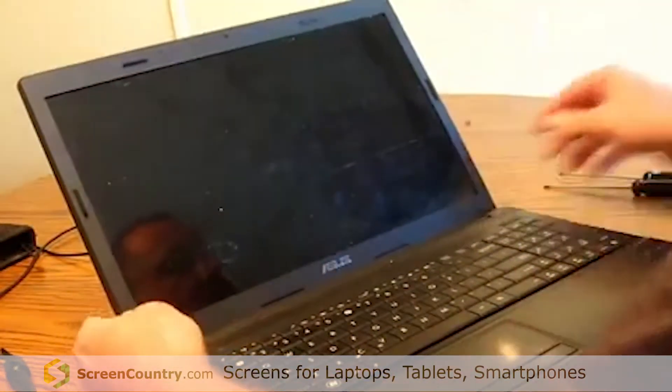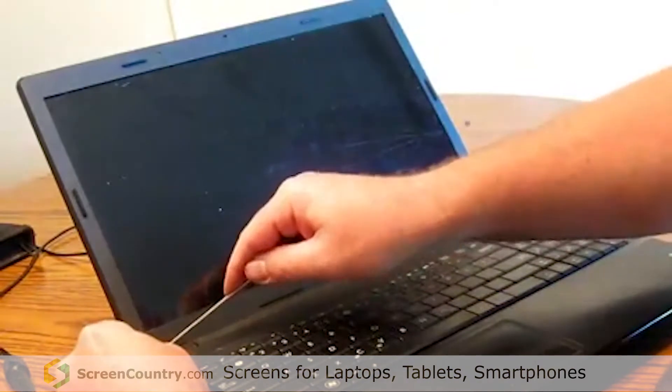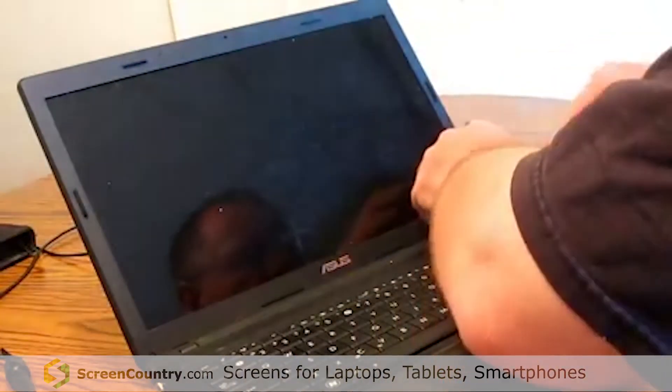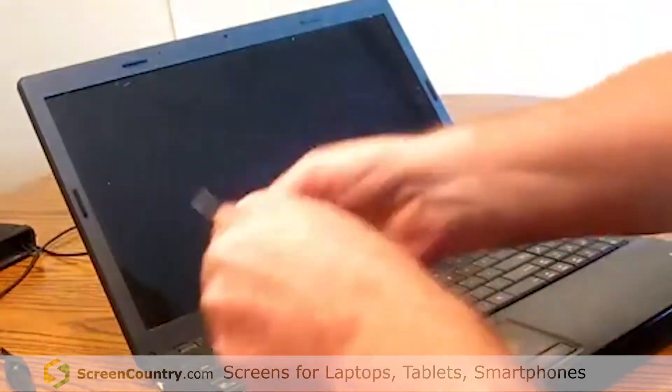We are ready to begin. There are two caps over the top of the cover screws. Just pop those two caps off. Now you can remove your cover screws.